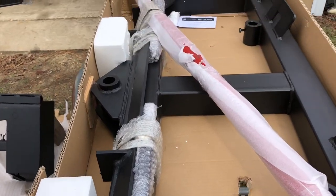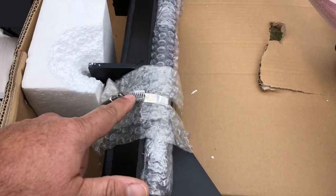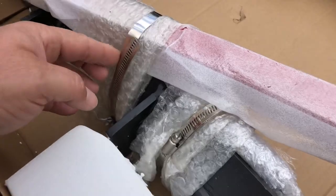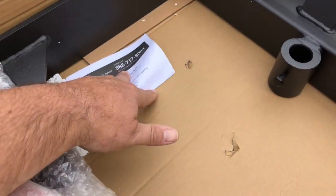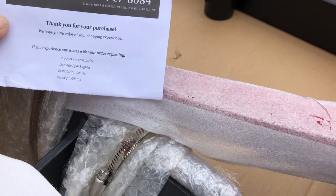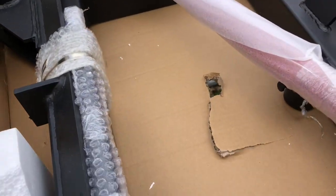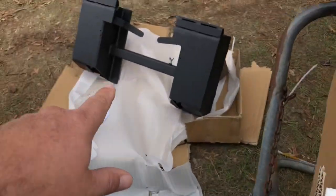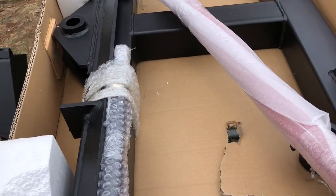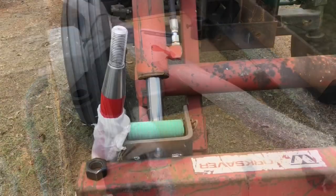I have to say that everything is packaged pretty good. The short spears have bubble wrap with two hose clamps on them, got the styrofoam, and the big spear is wrapped and hose clamped. There's your customer service papers thanking you for your purchase, and if it's damaged there's your numbers to call. So far I'm liking what I'm seeing, and this stuff is heavy — that plate is around 120-130 pounds and the hay spear is a little more than that.